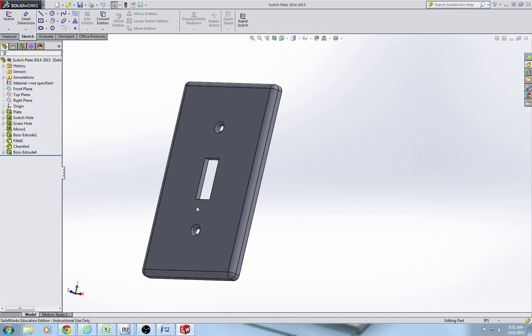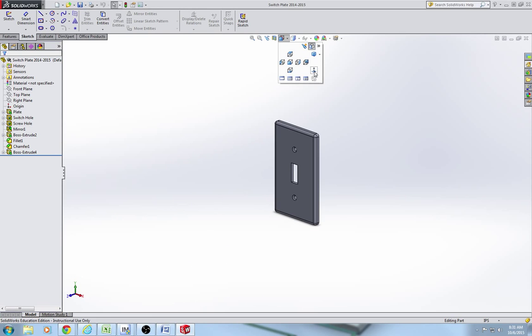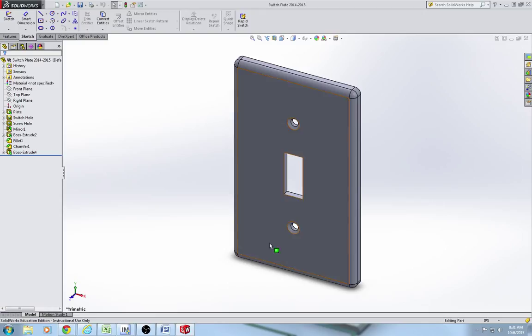Other than that, everything is going to be the same. That's pretty much our end product there. Everybody needs to draw this, but if you get to this before everybody else, feel free to change it. I'd like to see some customization on your guys' light switch plates.